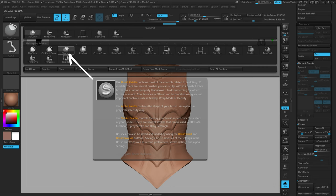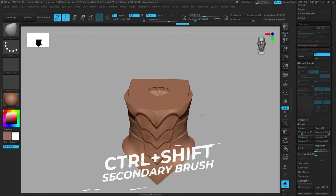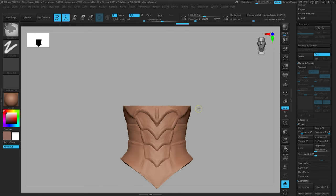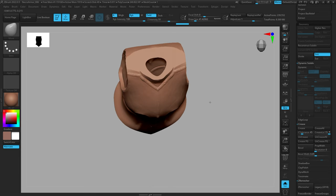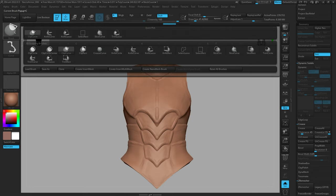First up we have the Clip Curve brush. If you hold Ctrl+Shift and drag, you'll see a line that follows your cursor. You can drag that through the mesh and it's going to cut it in half — it kind of slices the mesh but then squishes what the top projection was down. It's a bit hard to describe but once you see it on screen you'll understand it.